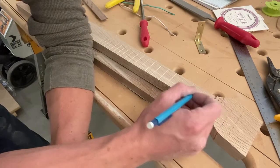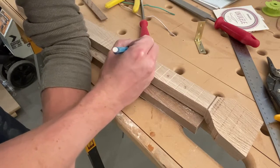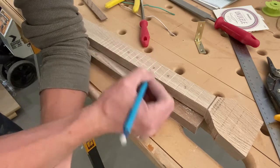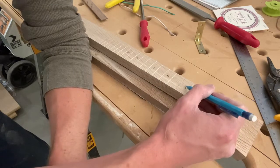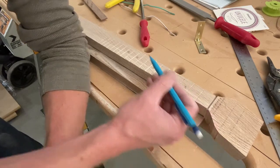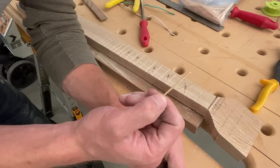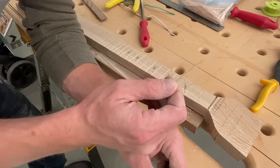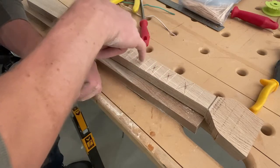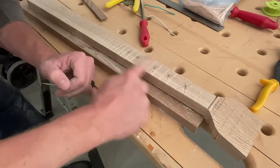One thing I noticed on my ukulele is on the third, fifth, seventh, tenth, and twelfth fret spaces there's a little dot put in — that's just for reference for the player. So I'm going to find the center of each of these fret spaces and drill a hole and put a dowel in so I can have a dot there. The only dowels I had were too big, so I grabbed some toothpicks from the kitchen. Before you drill a hole, take a nail and hammer it right on each center point to create a little mini pilot hole — that keeps your drill bit from wandering.